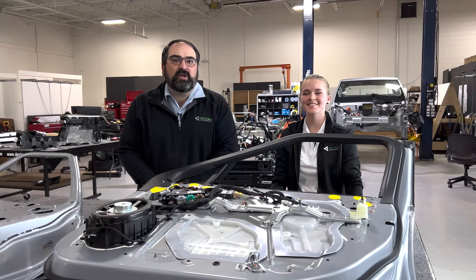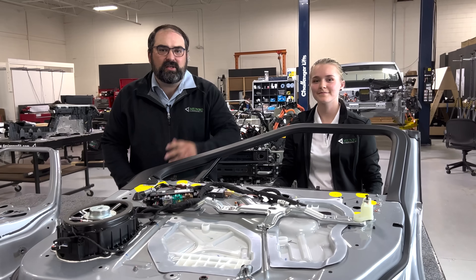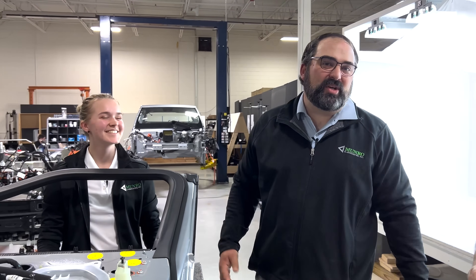Thank you guys for watching our door video today on Monroe Live. I hope you enjoyed the content. Eric, our videographer and lead Monroe Live guy, would like me to remind you to hit the subscribe button and check out our merch shop. Feel free to order anything you like. We'll see you guys next time!